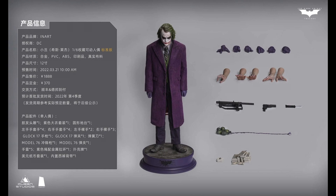Hello, how's everyone doing? Welcome back to my channel. Today we are not going to talk about third party, but about this Joker that was just announced today from Inart Queen Studios. There are too many questions about this.